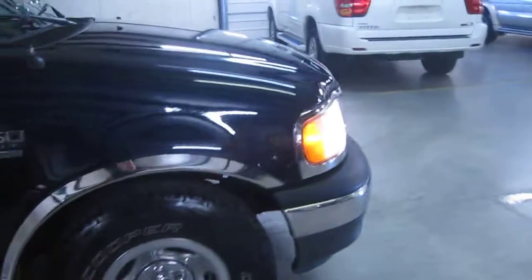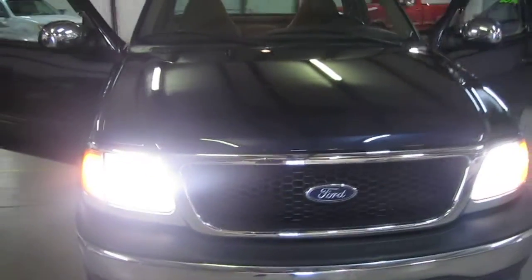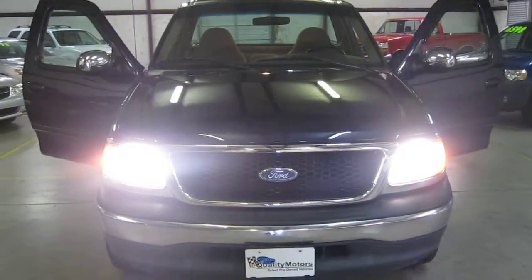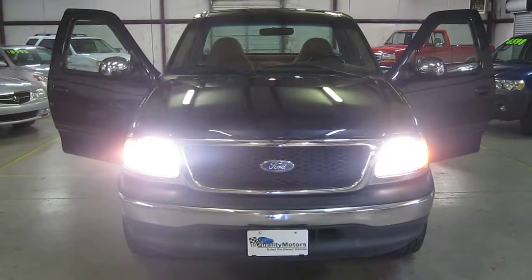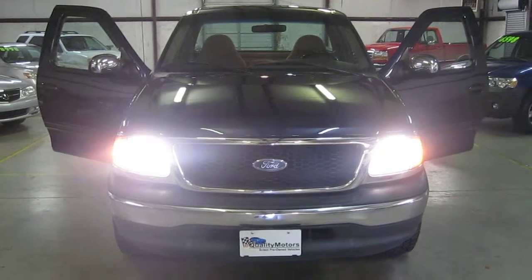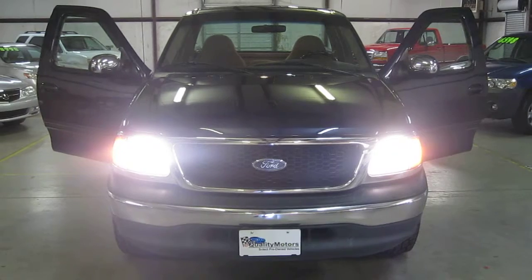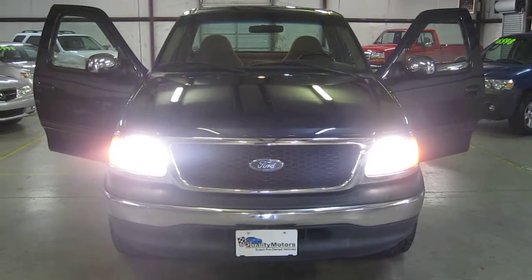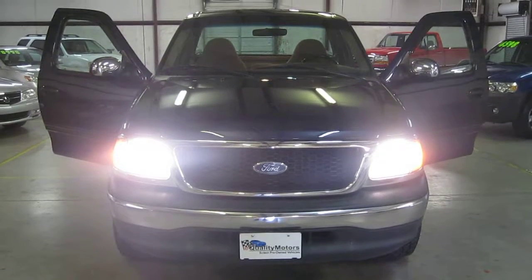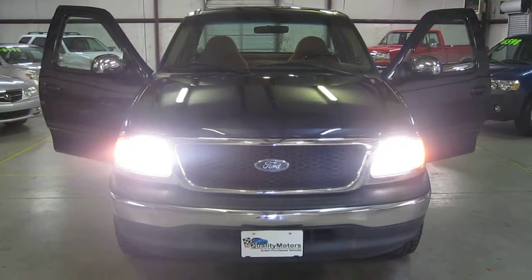This F-150 is good to go — doesn't need anything, just an oil change in 2,000 miles. I've driven the truck for about three months myself as I've been reconditioning it. Great value for money. If you have any questions about the truck, please give me a call. My name's Tom; you can reach me at 828-838-9712. You can also see more information about the truck and some pictures on our website at www.equalitymotors.net. Thanks so much for tuning in, have a great day.